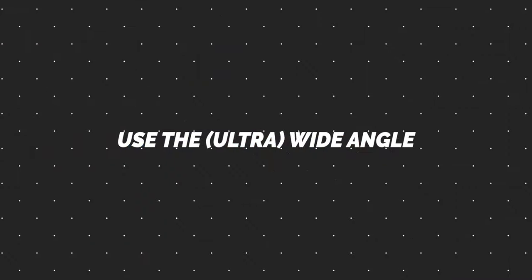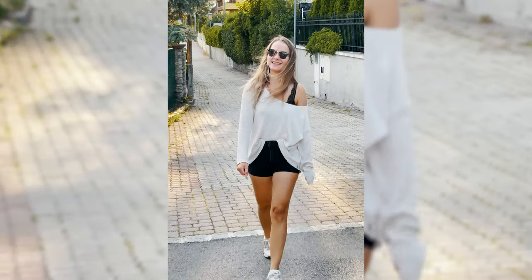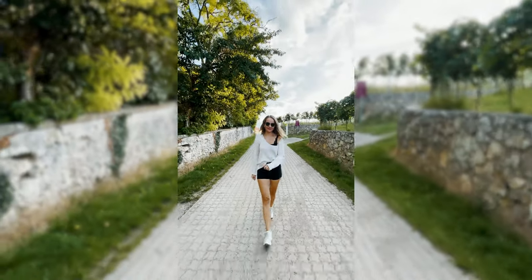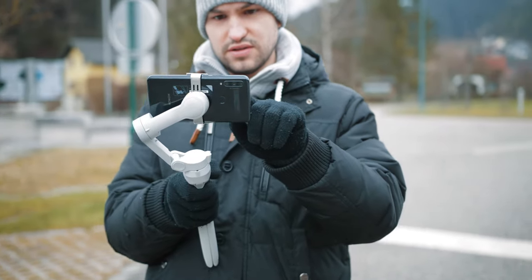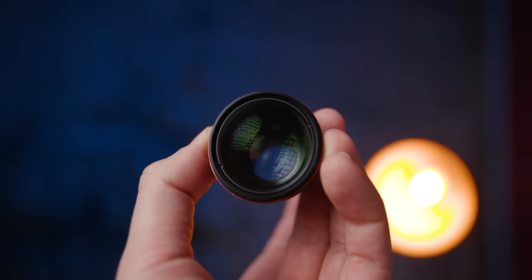The first tip is to use the wide angle lens. Not every phone has an ultra wide angle lens, but generally speaking, the wider your field of view, the less noticeable any bumps will be. If you look at a shot with a tele lens while walking, you can see it's really bumpy. Switching to the regular camera is better, but switching to the ultra wide angle lens smooths out imperfections a ton. If your phone doesn't have an ultra wide lens, you can buy third-party lenses like those from Sandmarc, which deliver high quality results and aren't expensive.